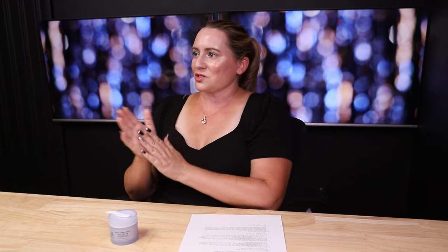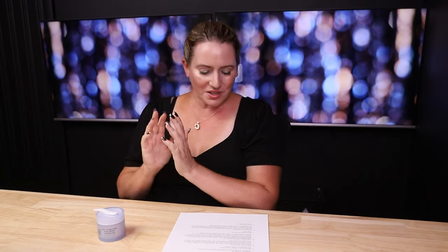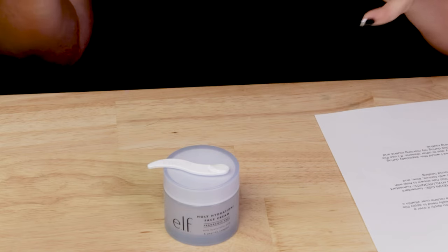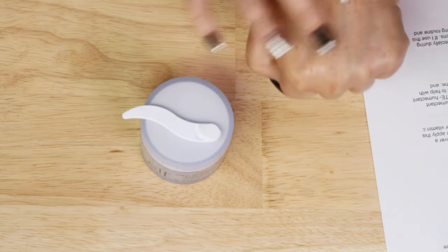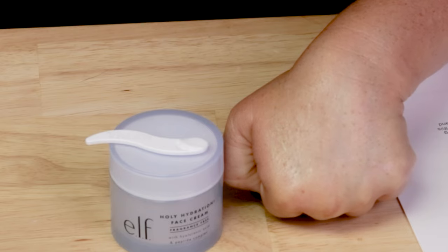In terms of animal testing, this is cruelty-free as well as vegan — great news. In terms of performance, when you apply this alone it's not quite as hydrating as you'd think given the name Holy Hydration, but applied over a serum it's a lot better. If you have oilier skin, I think this might be really nice given the finish and how quickly it soaks in. I prefer to use this one in my morning routine where I like to keep things simple, while in my evening routine I focus on anti-aging and peptides.